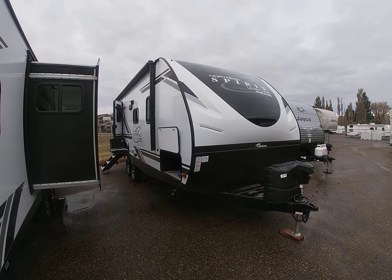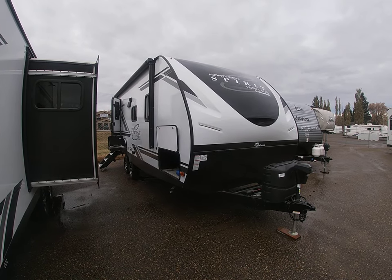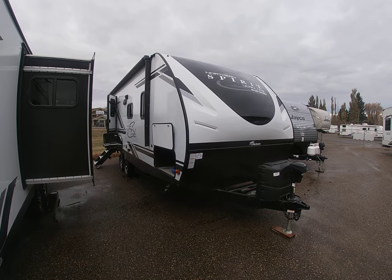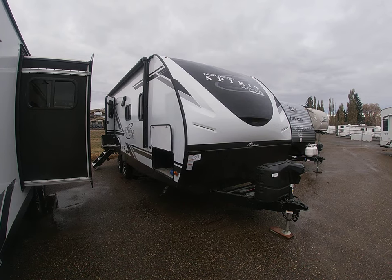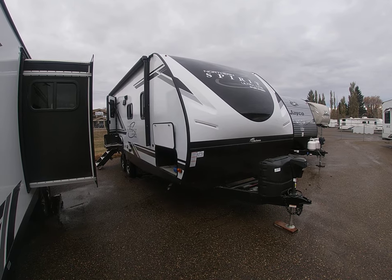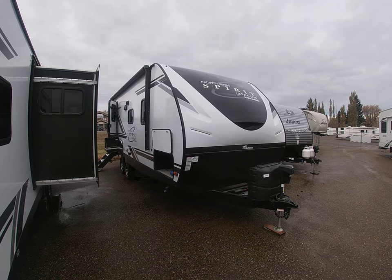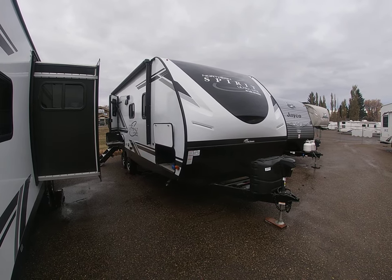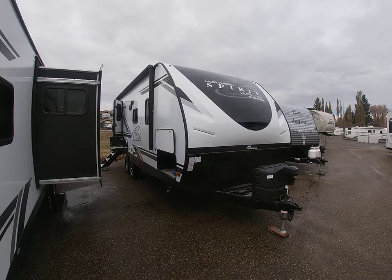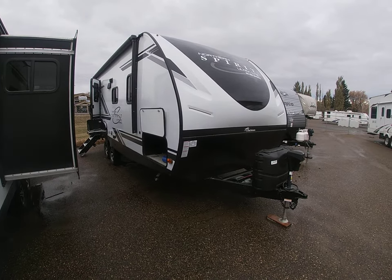Hi everyone, this is Damon down here at Sellers RV and today we're going to be taking a look at the 2020 Northern Spirit 2253RB. This is a rear bathroom floor plan with a nice open concept in the living area with lots of room to hang out. One slide out on this unit as well. It's about 28 feet long overall tip to tail, dry weight right around 5,500 pounds — easily half-tonne tow. It's a nice in-between balance between weight and space, so it's been a pretty popular layout. Let's go ahead and jump right into it.